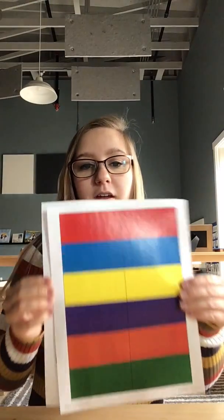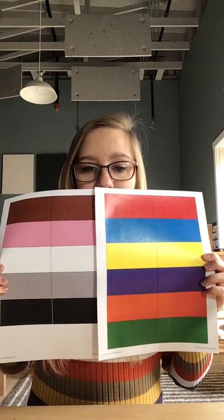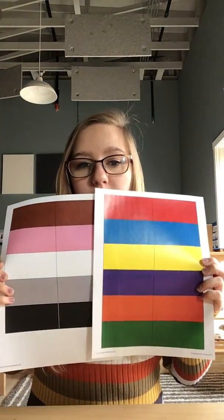Hey friends, we're going to do a color walk today. Usually we do these in the classroom with our color tablets, but today we're going to do them with pieces of paper. So before we continue this work, if you need to pause this video to go print these pictures out, feel free. They look like this. Go print these out and then meet me back here.